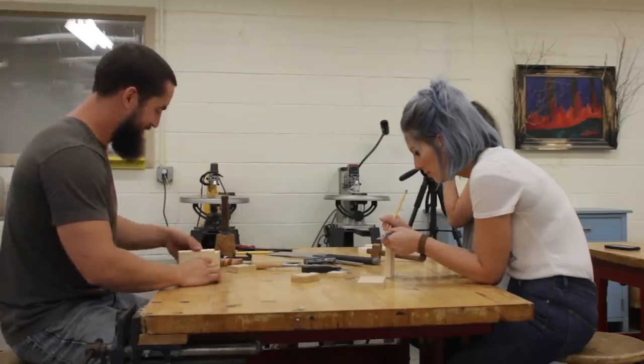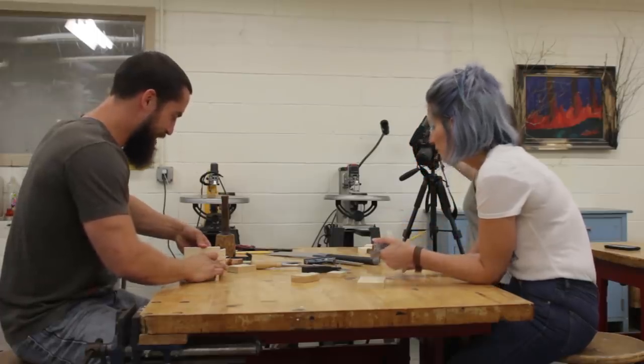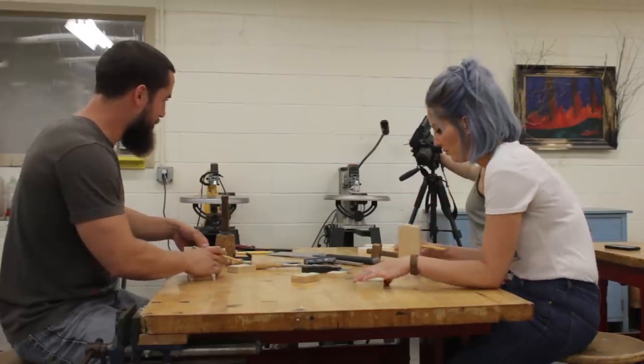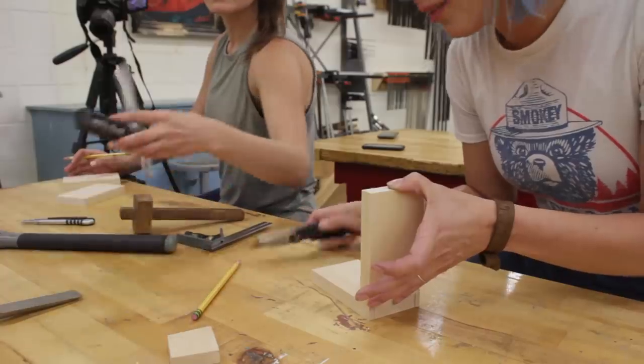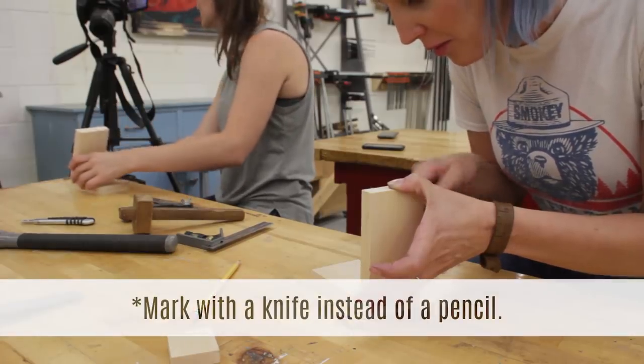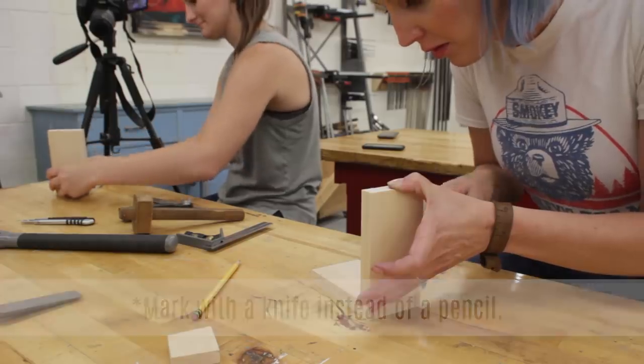After a very detailed lesson, Eric turned Sam and I loose on a couple of pieces of scrap wood for us to practice on. This is when I picked up my second tip: for many kinds of joinery, creating a knife wall — or marking your line with a utility knife instead of a pencil — is a lot more accurate, especially if you're going to follow up with a chisel.